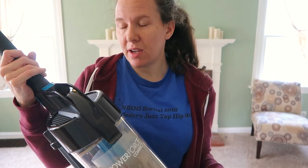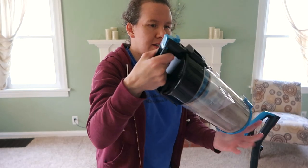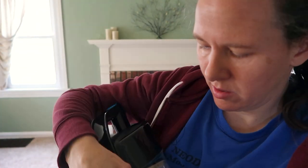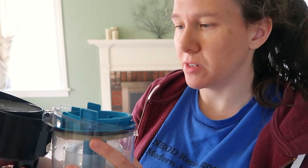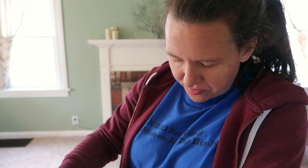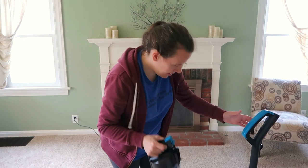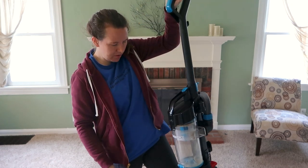Now I just want to empty the canister and give you an idea of how easy that is to do. It looks like there's a release here — you just push down and it lifts up and comes out. There's a sign that says 'pull for filter' and it comes right up. I didn't read any directions — I'm just doing this by looking at it. It seems pretty user-friendly and self-explanatory. Here's the little button that says 'push to empty' so you can just dump everything out, and then it snaps right back in really easily.